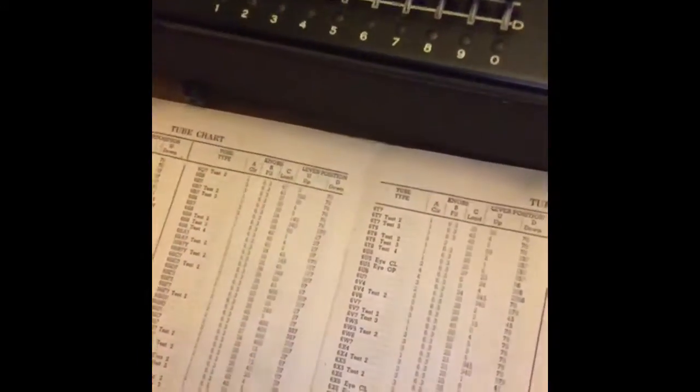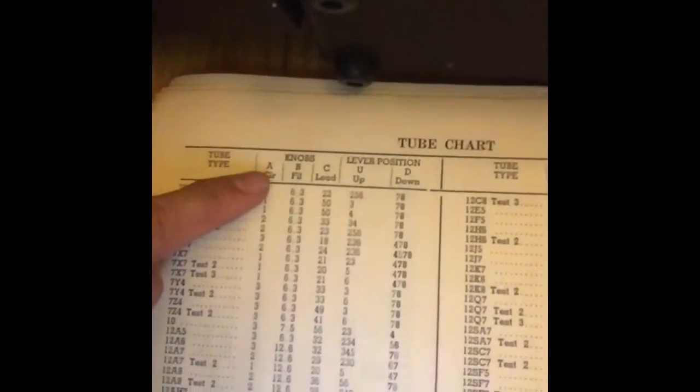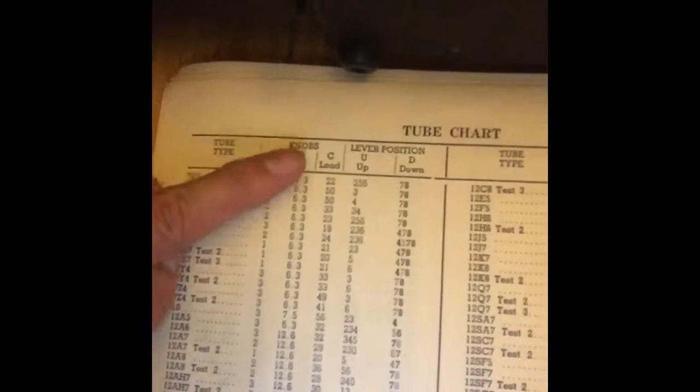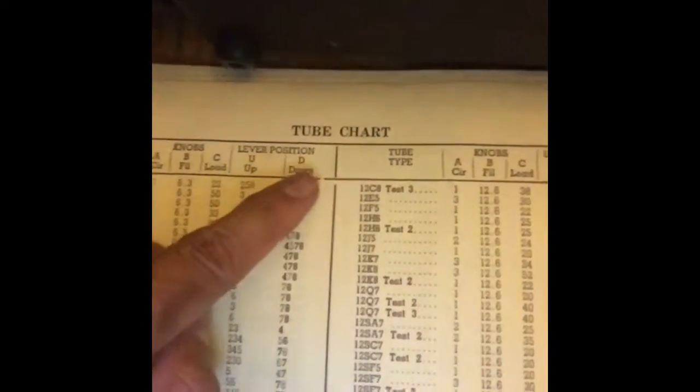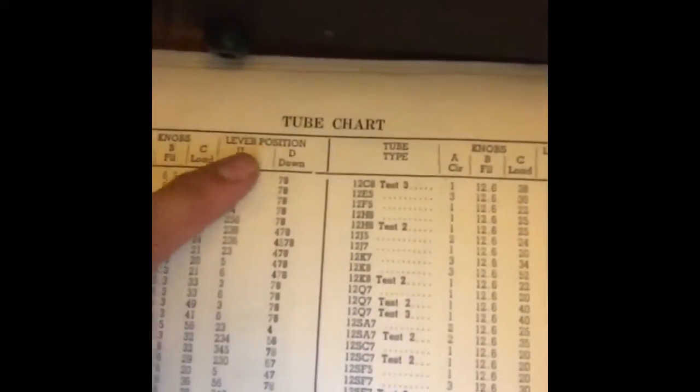and this lists down all the tubes that this tester can test. There's a lot — maybe 10 pages of different kinds of settings. How do you read this thing? First, I want to look for the 12AX7 settings. It should be somewhere here — there you go. So you can see there's 12AX7 right there, and there are different columns here: column A, column B, column C, and here you have lever position, up and down.